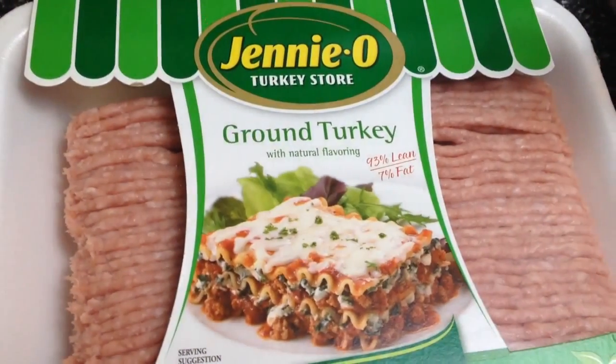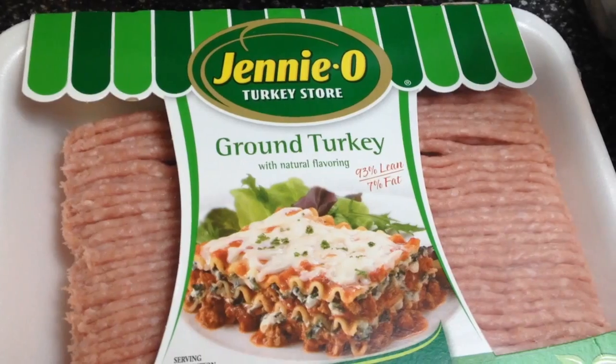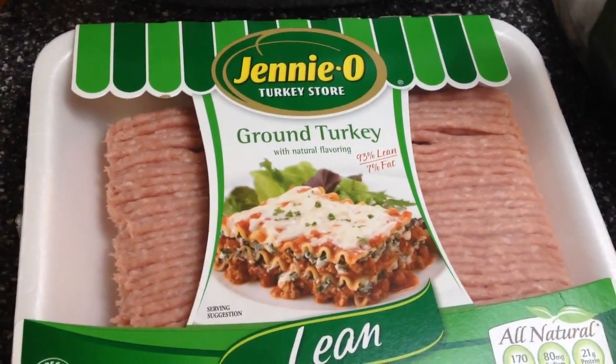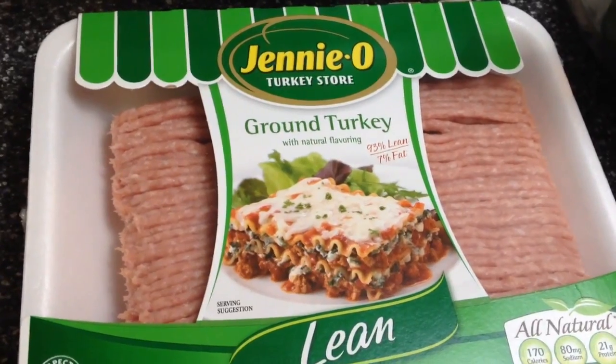Then you're going to need a pound of ground turkey. This is 93% lean by Jenny O. You can use any kind, but today this is the kind we're using.